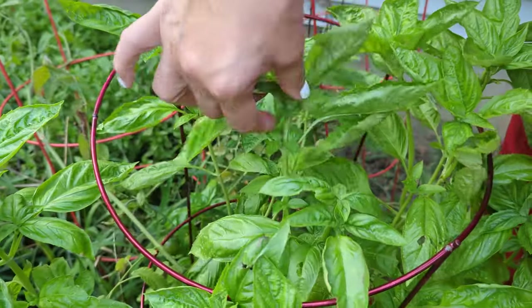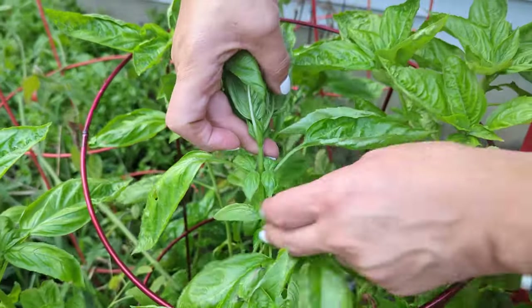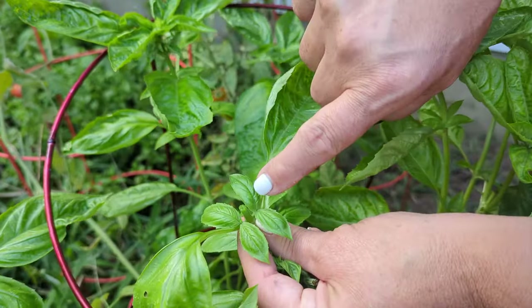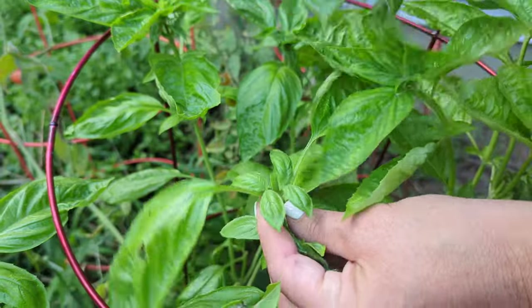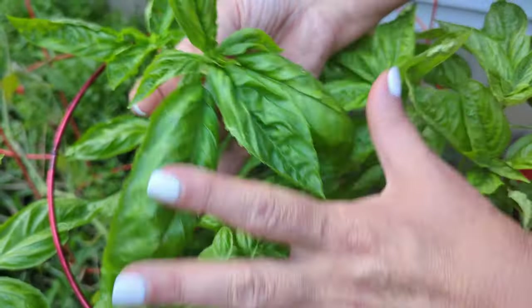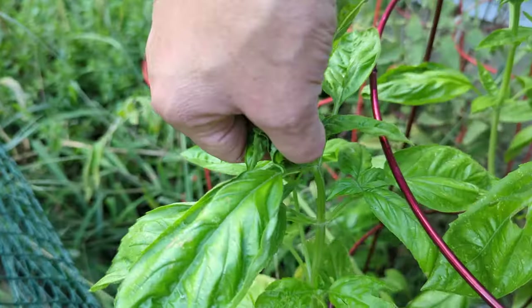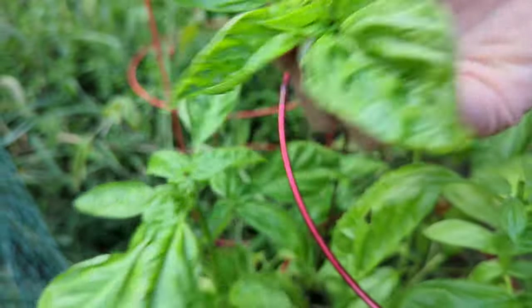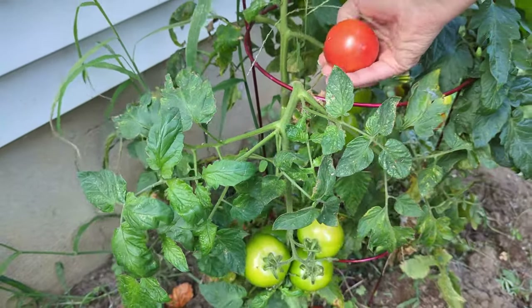I'm going to show you how to pick basil. What you want to do is just pick right below here — you see this? Then you have the new growth coming up. What this does is you're removing the top seeds, so it fills in at the bottom. Just nip it right here, like this. Look, this one looks ripe — we're going to pick it.